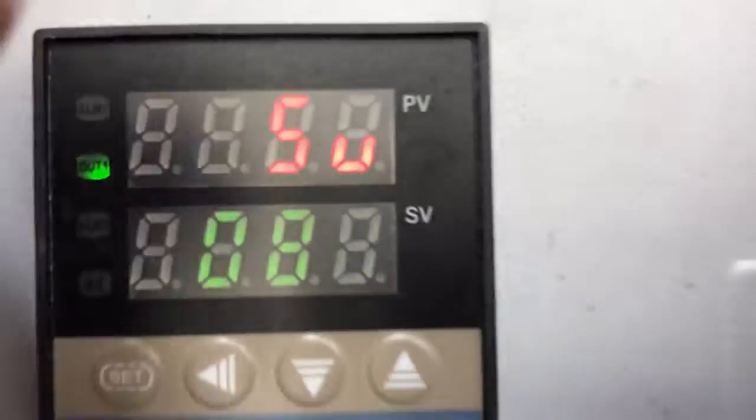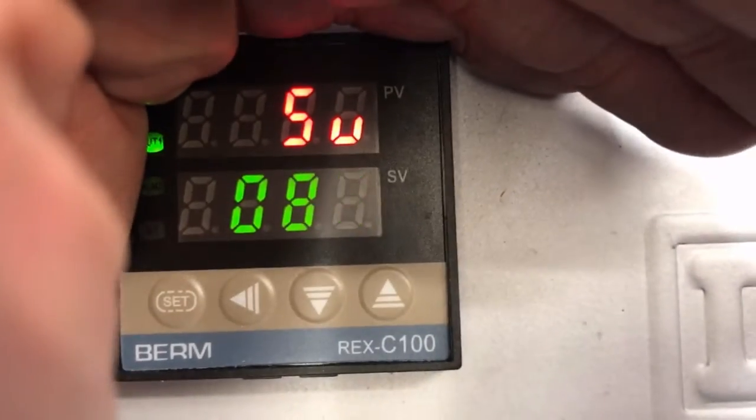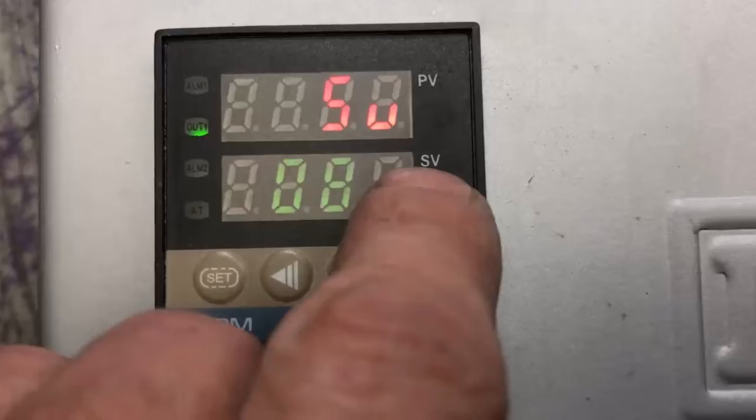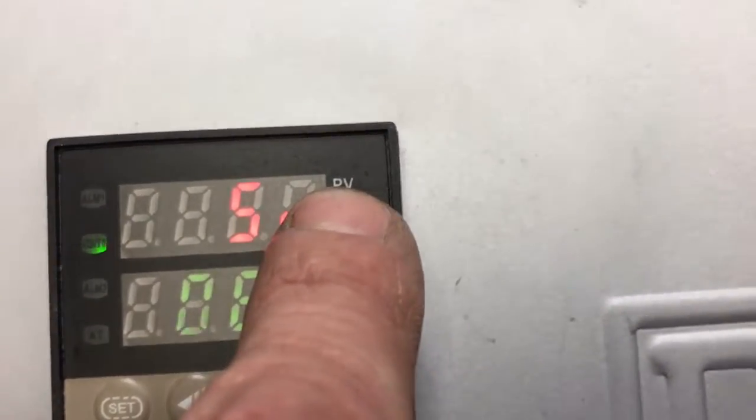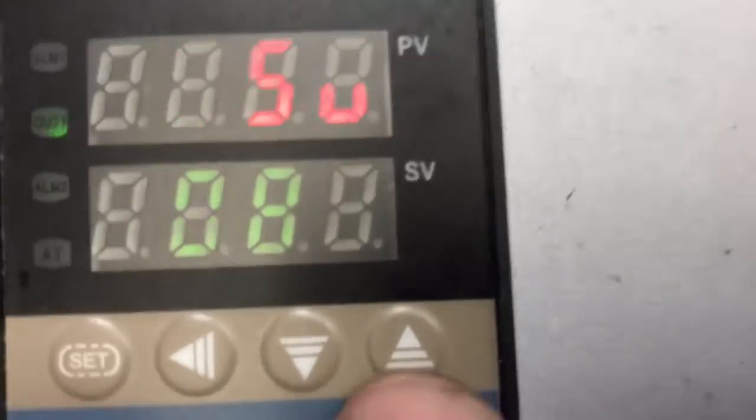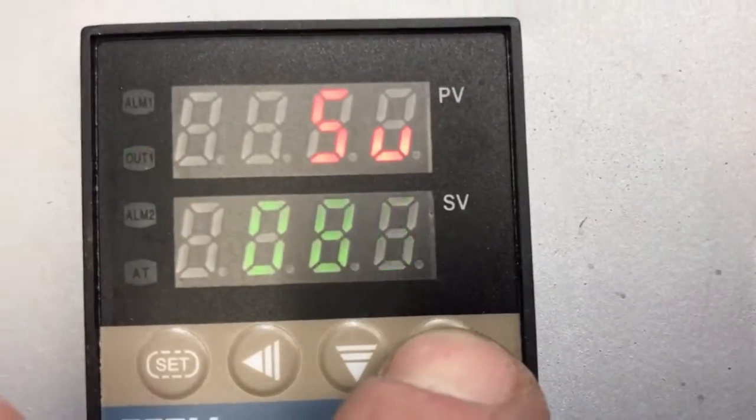To set the temperature, you hit the set button and it will allow you to adjust the lower temperature, which is called the set value. The upper display is the process value — the temperature being sensed by the thermocouple probe, shown in red on top. If you want to change it, you can just go up or down.